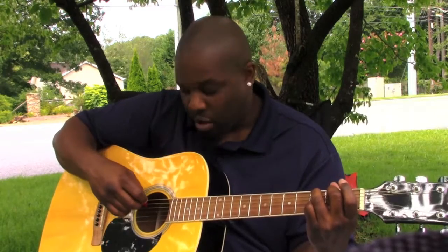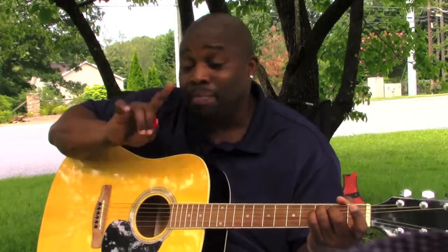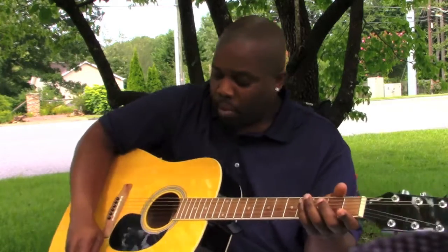No bueno. Guitar lesson number one - I don't care if you've been playing for 60 or 70 years or just picking up the guitar. This is the most important guitar lesson. This is the A string but I'm on the low G - you hear that A string? Why is that?